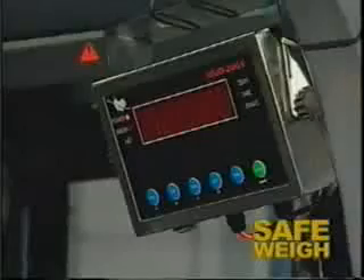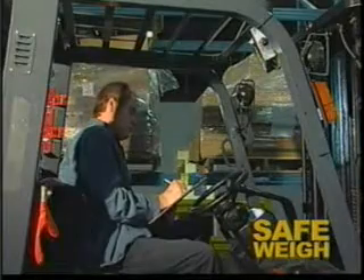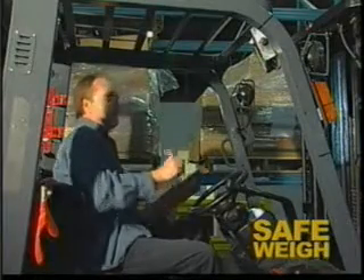Safeway can be installed on any make or model of lift truck, and it's easy to install thanks to a step-by-step installation video that comes with every unit. Safeway — a low-cost check weight indicator system for lift trucks that is guaranteed to improve productivity and safety in your workplace.